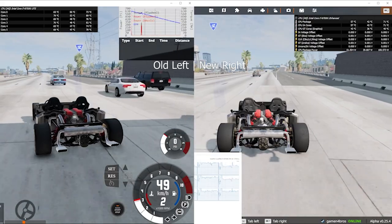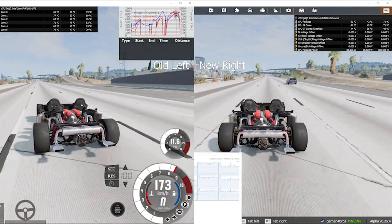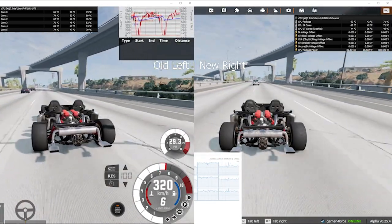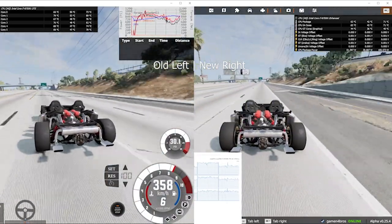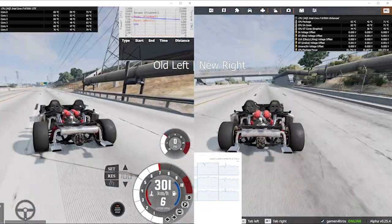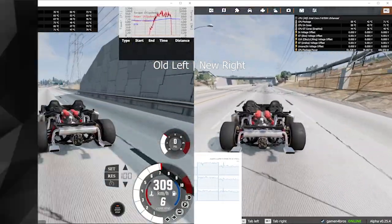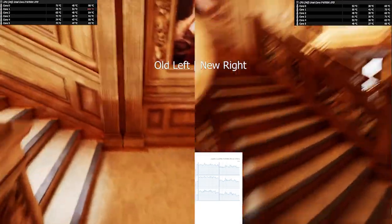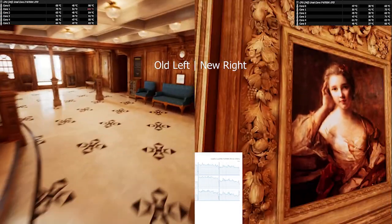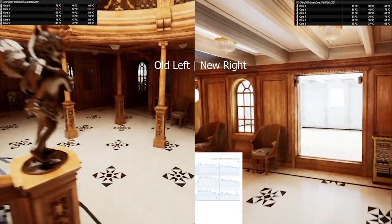BeamNG Drive is a very CPU-heavy game, and I chose a very fast car so the map has to load in as quickly as possible, putting more strain on the CPU. With the new cooler, the highest core temp was 71°C compared to 89°C with the old cooler — an 18-degree drop at about 110W of power. In the RTX Titanic demo, the new cooler kept it chilly with the hottest core at 73°C, compared to a toasty 100°C max on the old cooler.